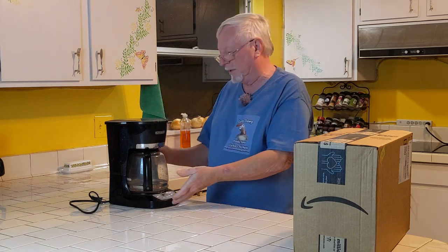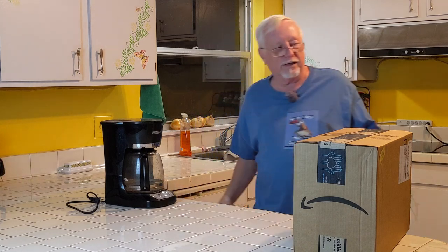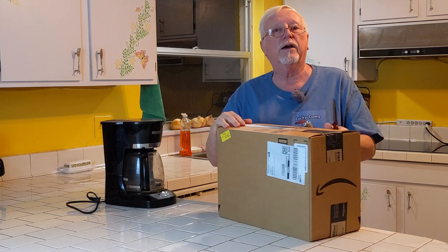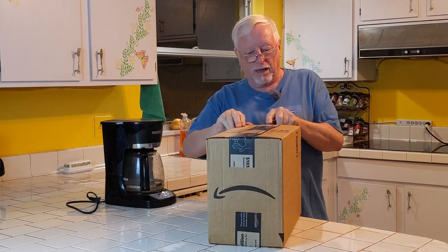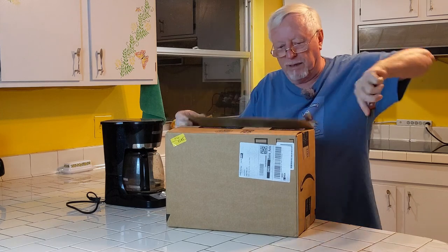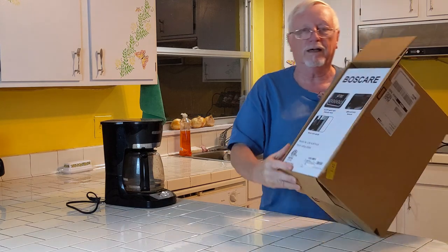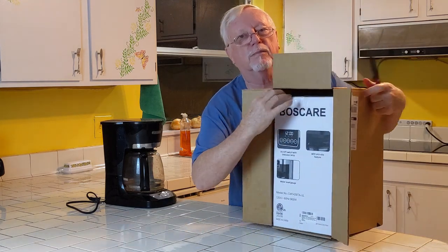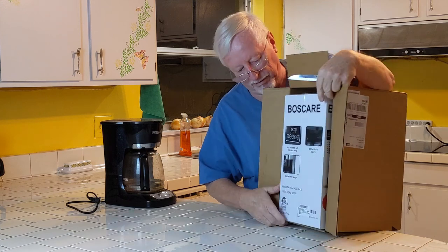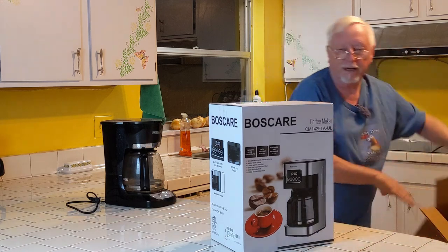It's getting yucky, so it needs replaced. So we got this new one. Let's get the little knife out here and open this up and see what we got. I didn't buy the cheapest one this time — I bought one that was just a little bit more money. We're going to see what we got here. It's a Boss Care. Let's see how we get this out of the box. There we go.